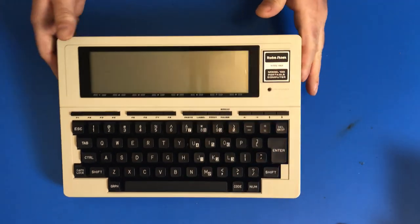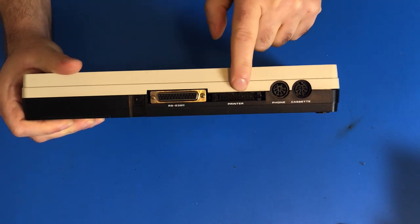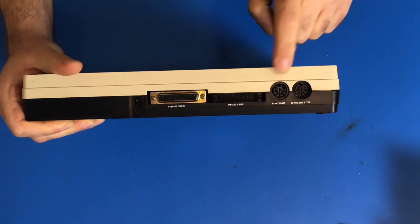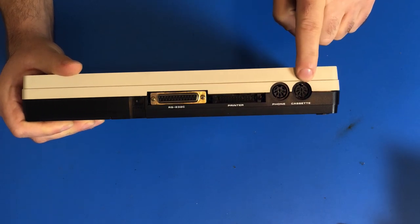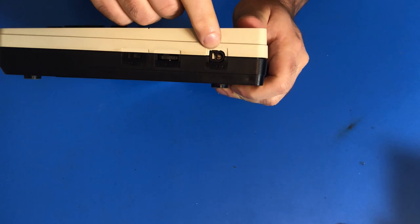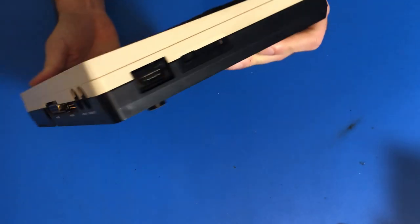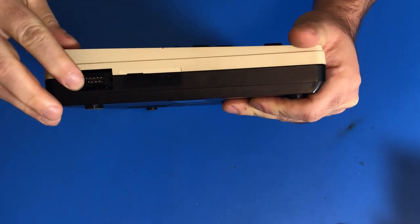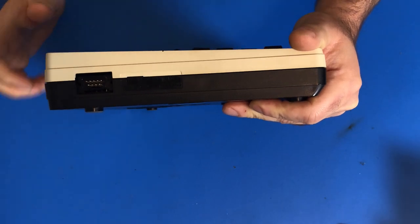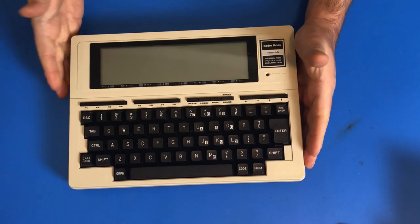And around the back, there is an RS-232C port and a printer port. This is where you hook up your modem or your phone jack cable, and this is for a cassette drive, which you can load and save programs from. And this is a reset button. Around this side, you have a power jack, a contrast wheel, and the on/off switch. And around this other side, you hook up a barcode scanner wand. And these two are for the built-in modem for setting different settings.